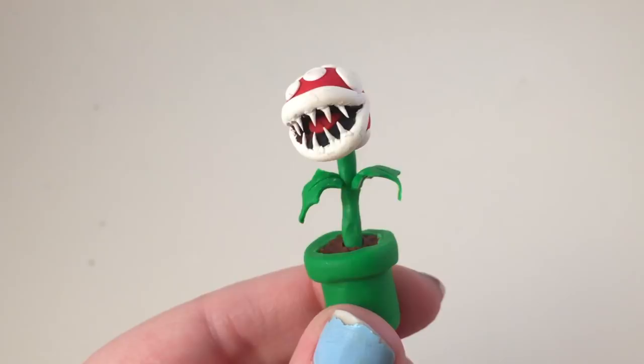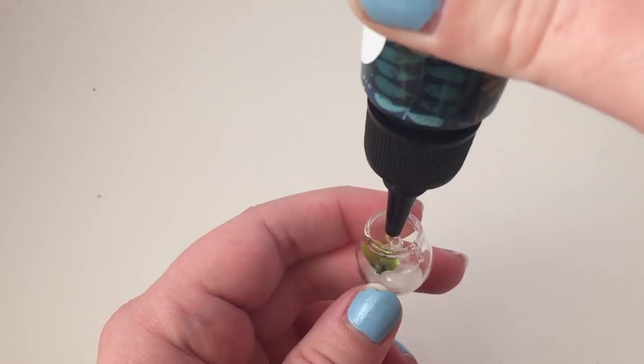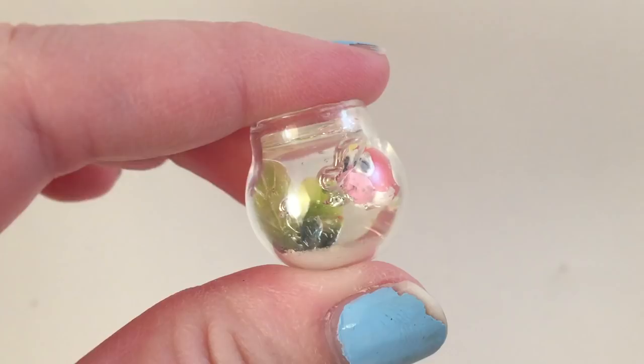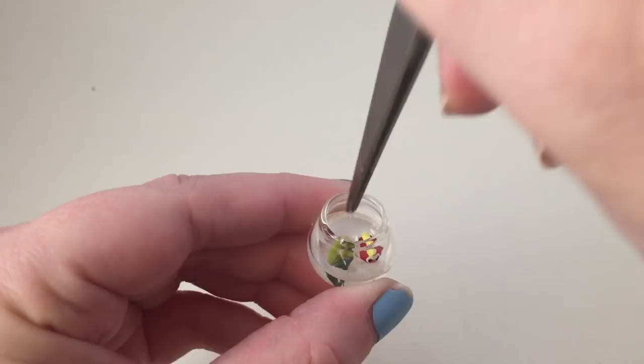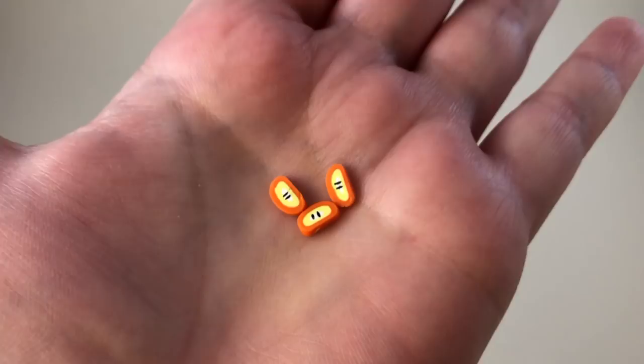I wanted to make a little pet Cheep Cheep for Mario. I got these little teeny tiny glass domes at the craft store and I started using UV resin, but I'm not really familiar with it and I wasn't using it correctly, so I kept getting air bubbles — it was really annoying. I actually redid this no joke four times. I used just regular resin eventually and this is the finished product. I think it's so cool — this is probably my favorite piece of the whole dollhouse. This is Chip the Cheep Cheep. I also made a little fire plant.